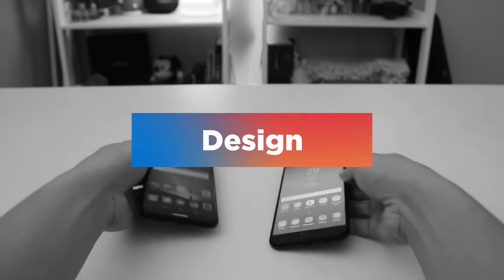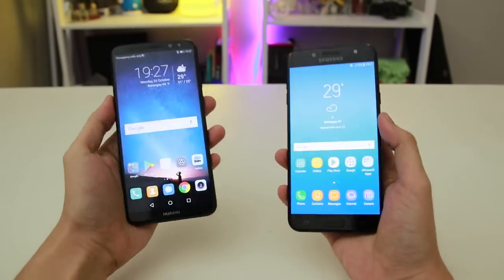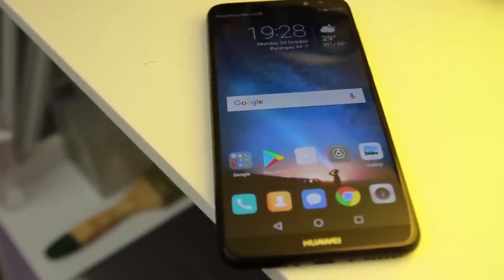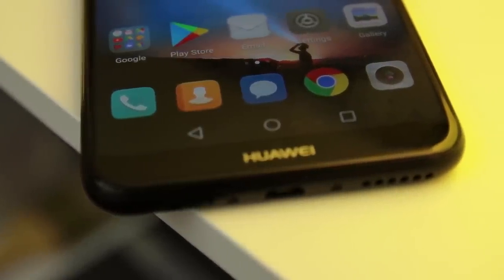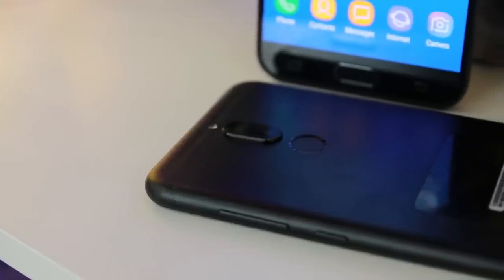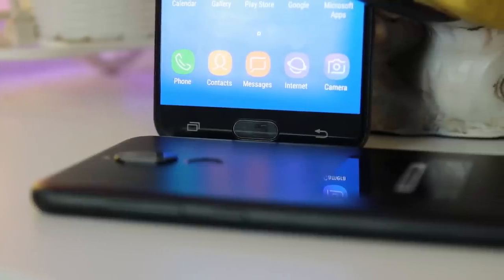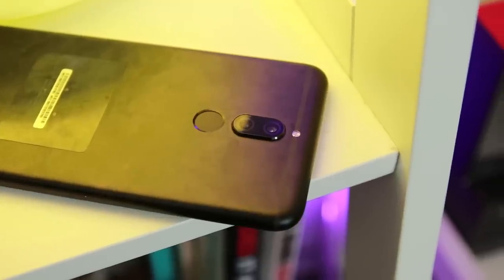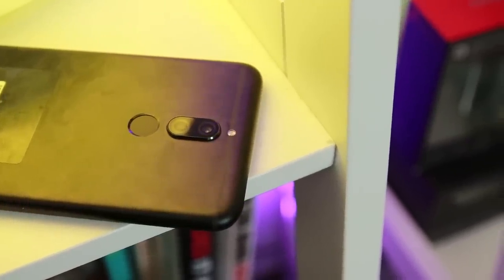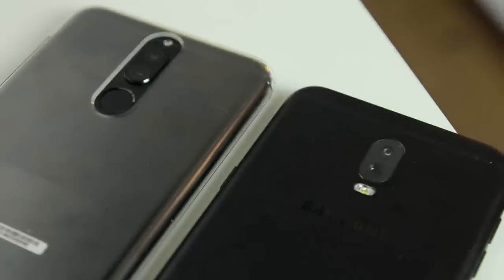At first look, the Nova 2i is slightly bigger than the J7 Plus but is surprisingly lighter given its larger build. The Nova 2i also resembles other Samsung models like the S8, and following the all-screen trend, it has on-screen navigation keys with its fingerprint scanner located at the back — compared to the conventional home and fingerprint scanner in between the two capacitive navigation keys on the J7 Plus. Camera placements are in the same horizontal fashion, differing only in flash location.